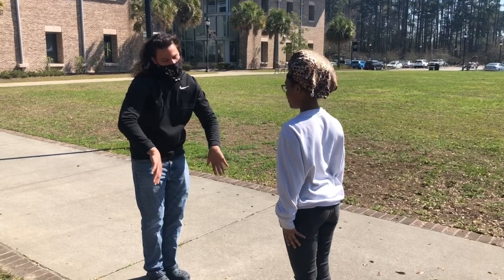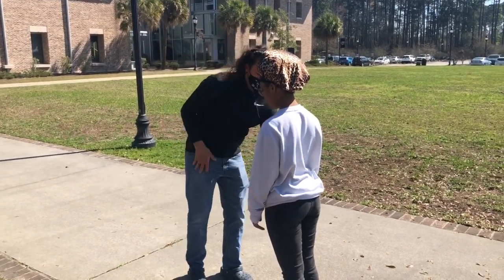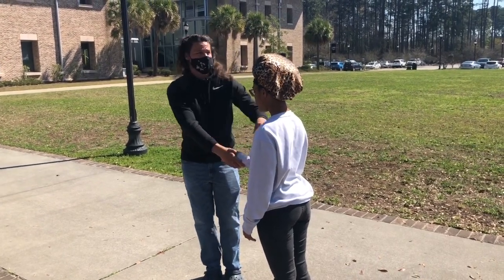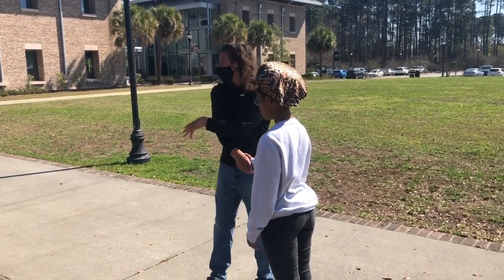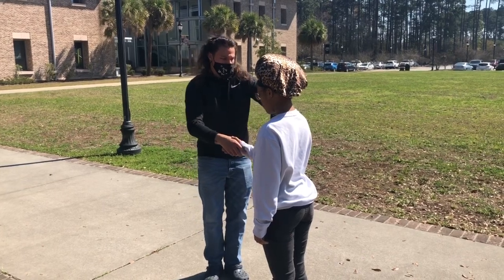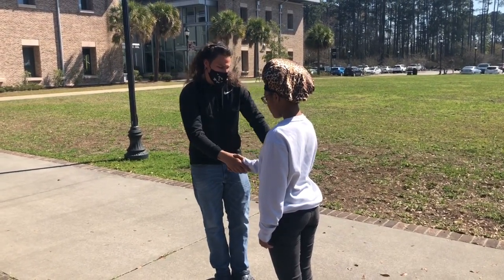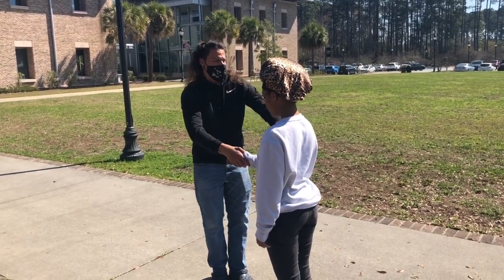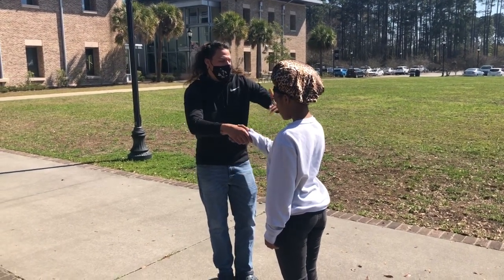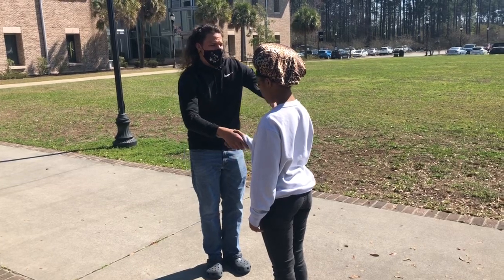Just relax for me. Just straighten up — I want you to relax your shoulders. How that arm is relaxed — I want the same result for this arm. Just relax your shoulders. Pick a spot on the ground. I want you to take a deep breath in. And breathe out. And breathe in again. And breathe out. And breathe in again. And breathe out. Relax your shoulders. Relax your jaw muscles. And take a deep breath in. Breathe out.